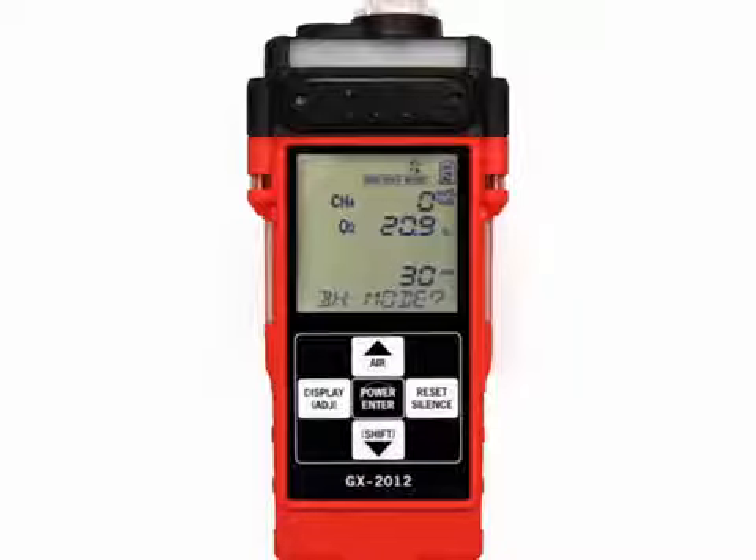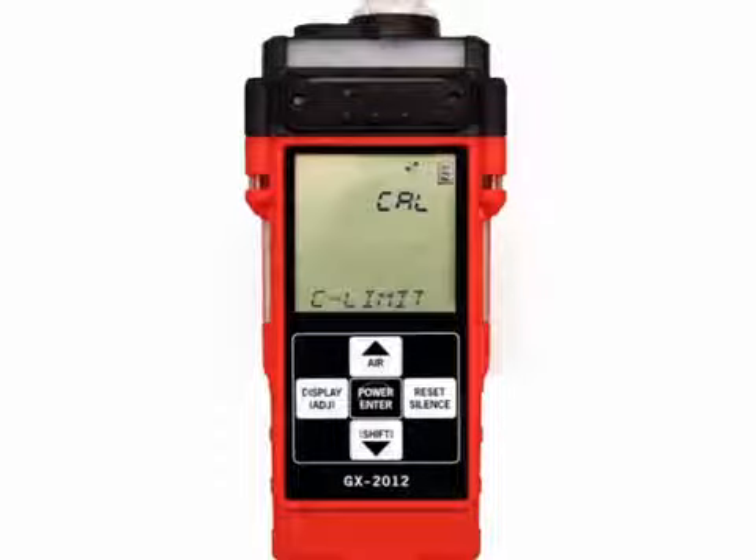If no button is pressed for 20 seconds, the unit will proceed into whichever mode is displayed.